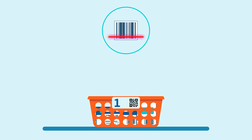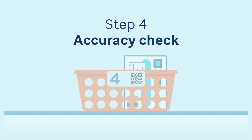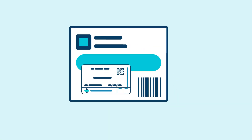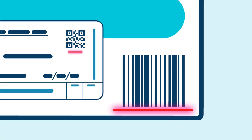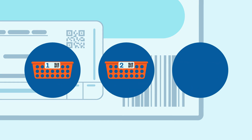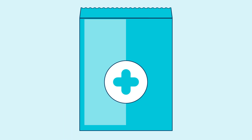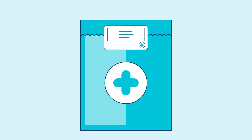The system will notify you once all required items for each patient have been successfully dispensed. Now it's time for the accuracy check. Scan the basket, dispensing label and then the pack itself to confirm a match. Do this for each basket one at a time. Once a basket is fully checked, you can bag and seal the items ready for collection.